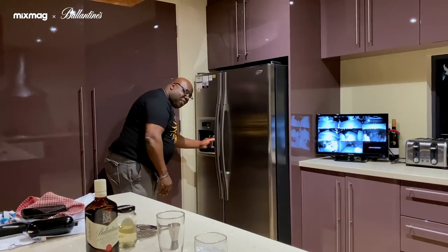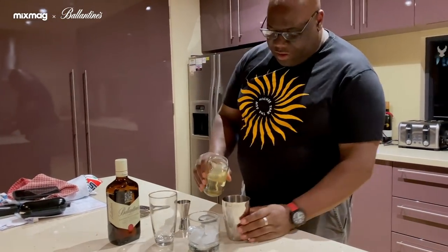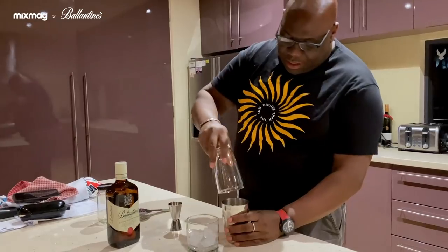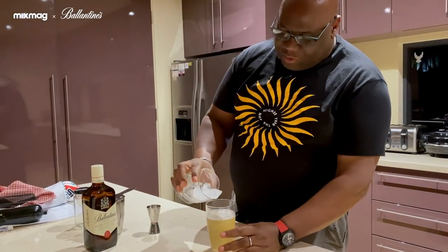I'm going to make a whisky cocktail today with some crushed ice — two shots — and then Ronnie Smith's cold-pressed juice. Get a glass and away you go. Get the topping off. That's nice in there as well. Cheers.